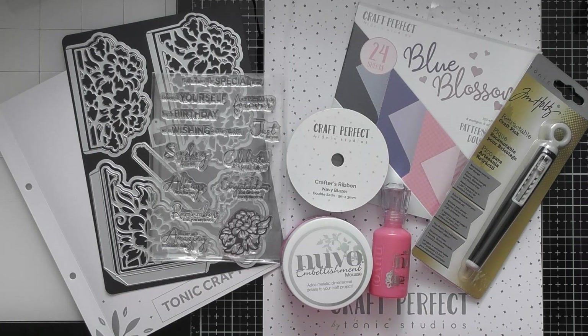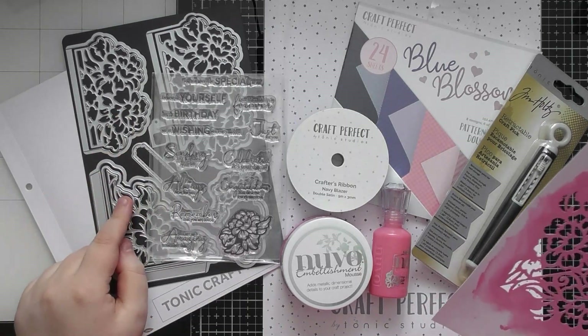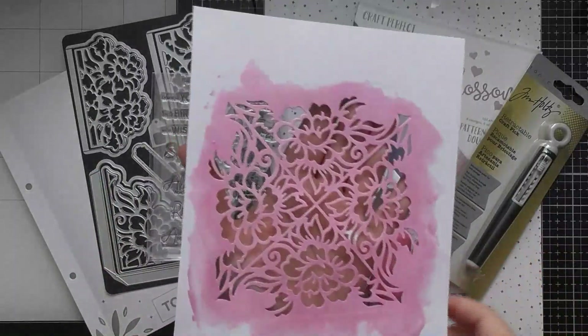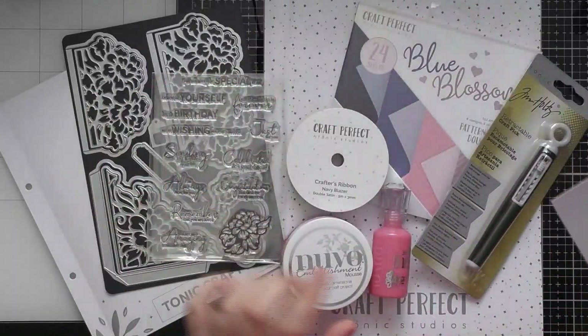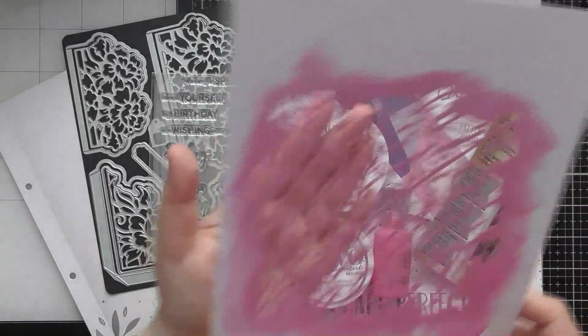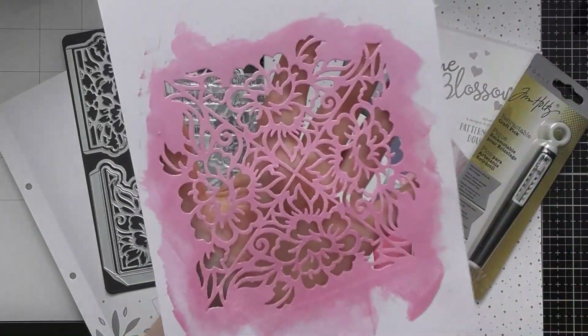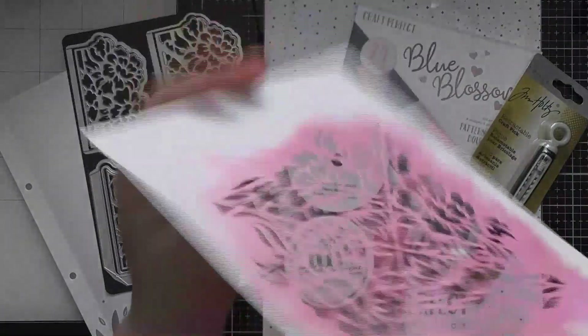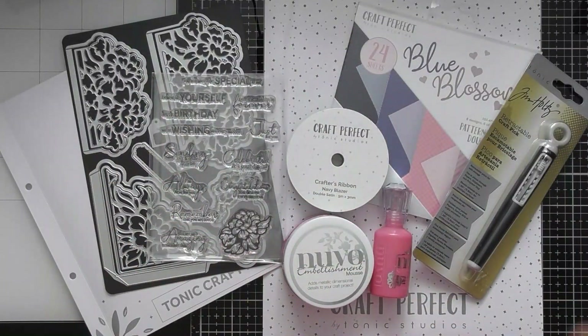Hello, welcome to another tutorial video. Today I'm going to be showing how to take one of the dies from Tonic Craft Kit number 65 and turn it into your own homemade stencil. We're going to use this stencil with some of the Nuvo products from the kit plus some of the patterned papers, and I'll also show you how you can still get an embossed effect with a homemade stencil made out of thin cardstock.